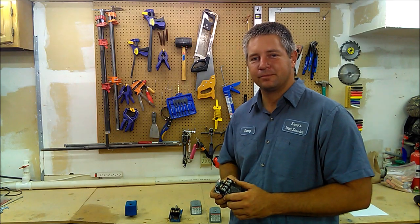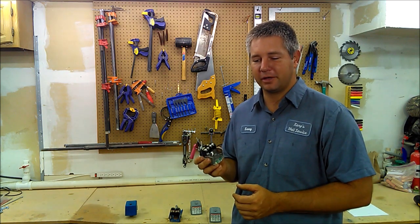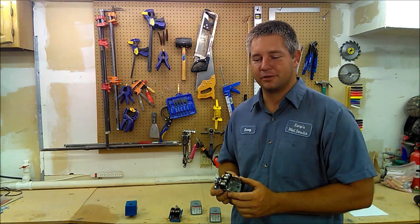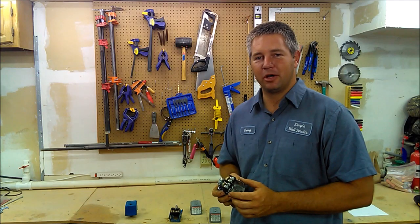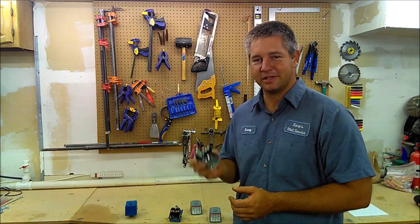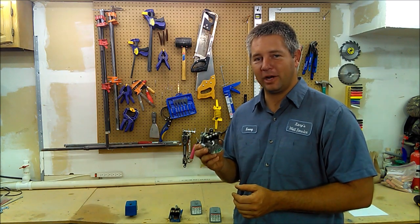Okay, that about covers it. One thing to take away from this video is: if the pressure switch fails and you just replace the switch, that does not mean you fixed the problem. You just delayed it, and more than likely you're going to end up killing the pump or control box — which are both way more expensive than this little switch. So if you have a switch that fails, find out why.